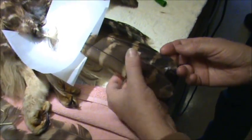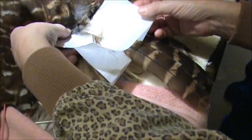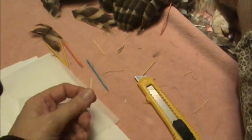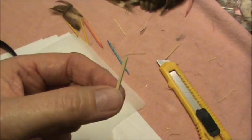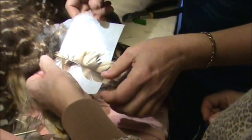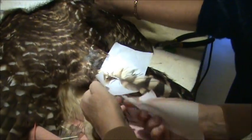We've got two in and we're just progressing along. Depending on how the bird's doing and how we're doing on time, we can just cut those off when we get done and imp the new ones in. The trick is carving this bamboo down to just the right size — not too big, not too small, just like Goldilocks. Watch one, do one, teach one — it's the army way.